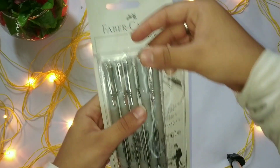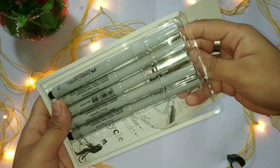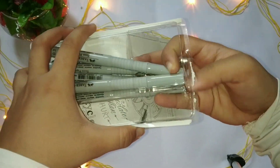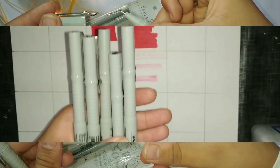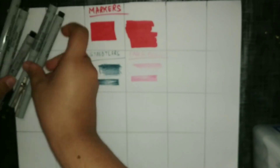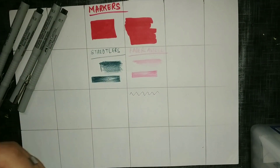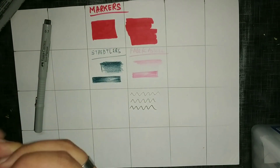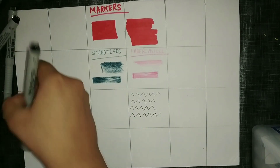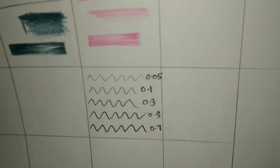The next product is the fine liners from Faber Castell. They come in different nib sizes and are really nice for making detailed artwork or giving details to your illustrations. I'll show you how they work — you can see the thickness increasing with the increasing nib size. These are the different nib sizes available in this packet.